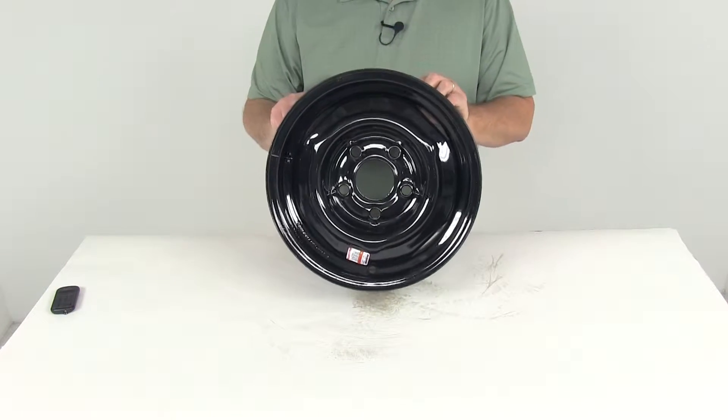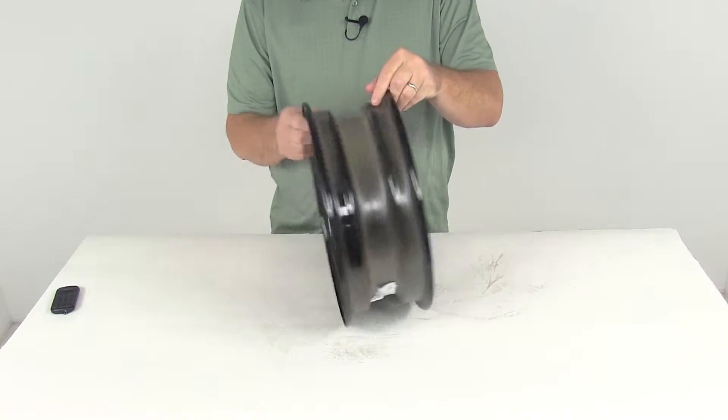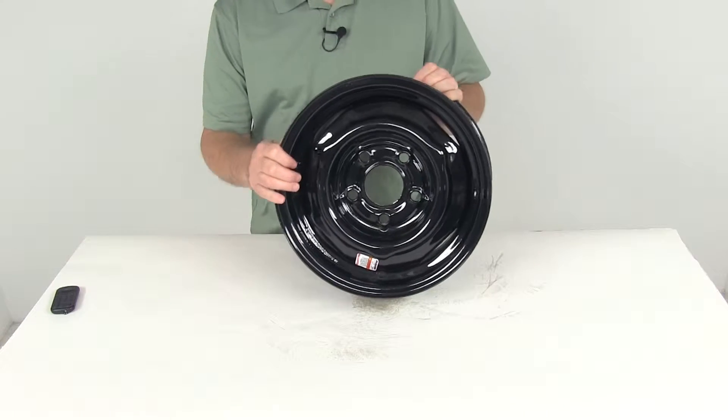Today we're going to review part number AM20214. This is the Dextar 13 inch by four and a half inch black conventional steel wheel with an offset and a five on four and a half inch bolt pattern.